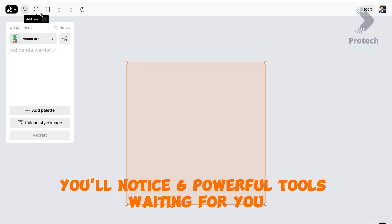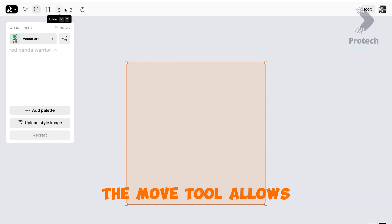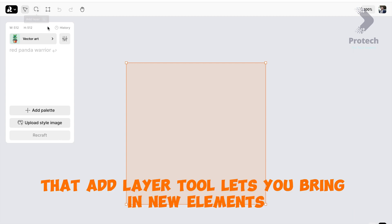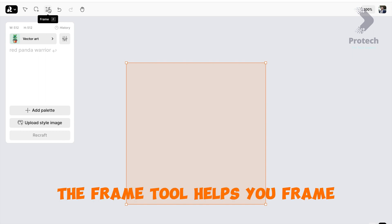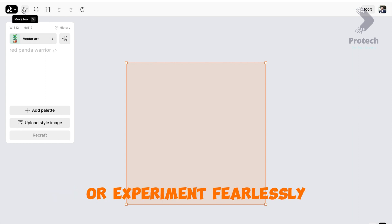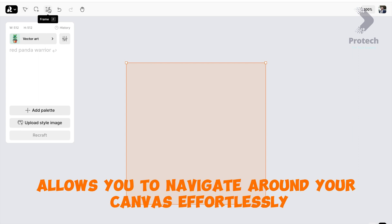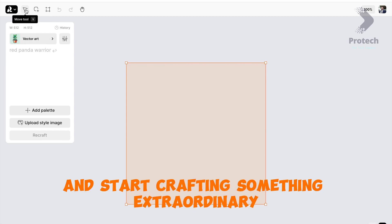When you open the page, you'll notice six powerful tools waiting for you at the top left corner. The Move tool allows you to easily manipulate and position your elements. The Add Layer tool lets you bring in new elements and build your masterpiece layer by layer. The Frame tool helps you frame and highlight specific parts of your artwork. We also have the Undo and Redo tools to help you correct any mistakes or experiment fearlessly. And the Hand tool allows you to navigate around your canvas effortlessly.